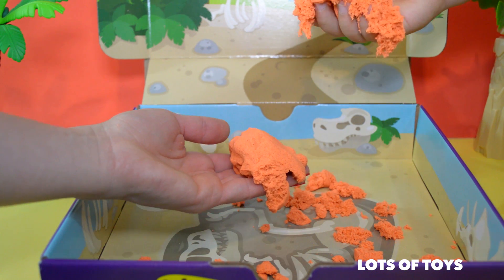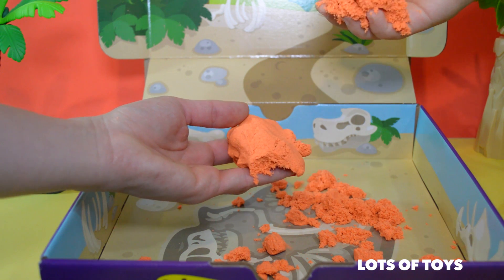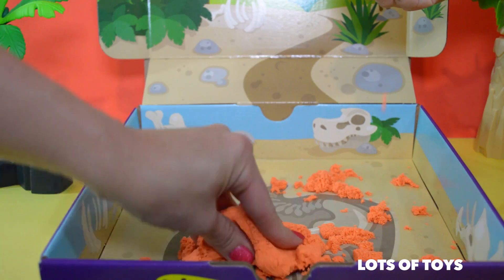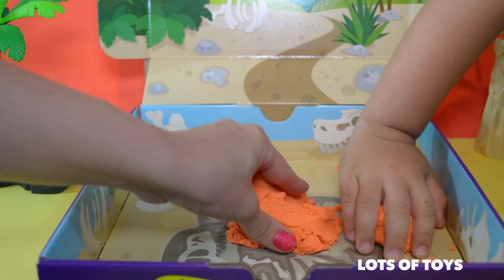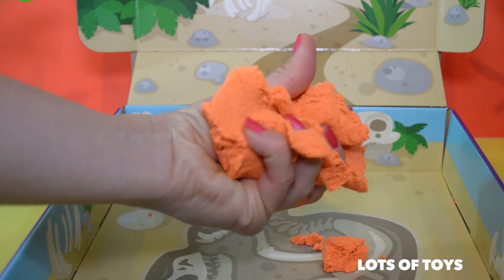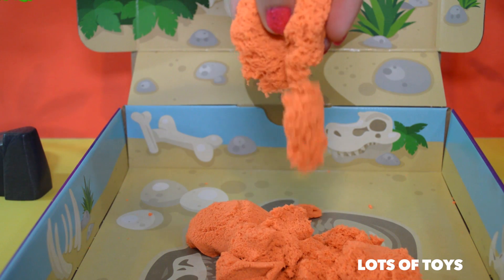As you play with it and mold it, it oozes. It kind of has a movement to it. It's supposed to clean up really easily — and you know what? It does. Look at this. I love it. Look how it oozes.